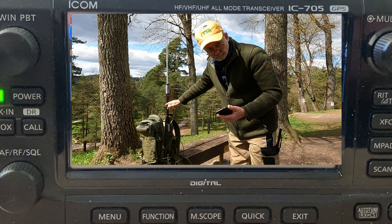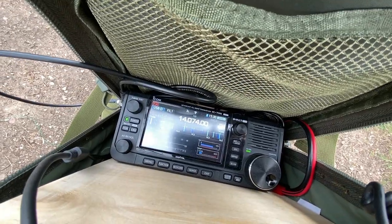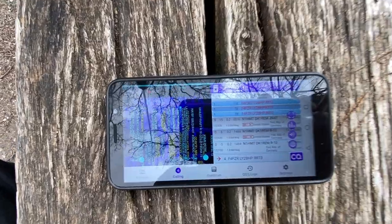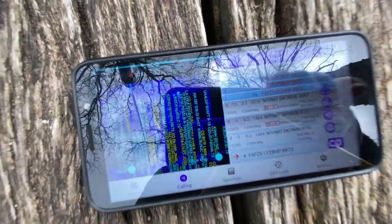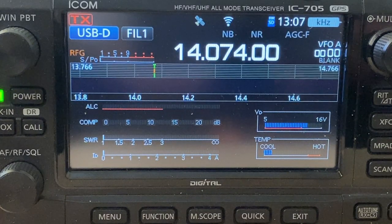Before we go any further, we need to configure the radio. The ICOM IC705 has two wireless modes: the station mode and the access point mode. Station mode means your radio is connected to your local Wi-Fi network. Access point mode means the radio itself creates a hotspot and local Wi-Fi network for your phone. Let's start with station mode, as its settings also apply to access point mode.